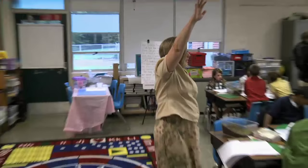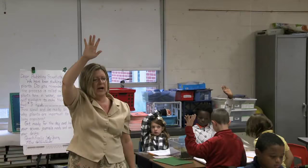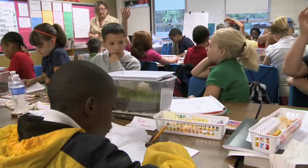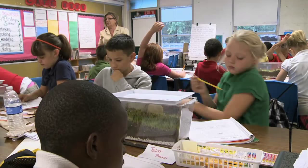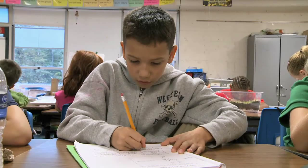Boys and girls, give me five. I like the way your hands are free and all eyes are on me. You've been doing some great observations — I'm seeing some wonderful drawings and labeling. You can continue, but I want you to answer number two right now. Let's go ahead and answer number two so we can begin our discussion. You have to tell me if it is an insect or not, and why.